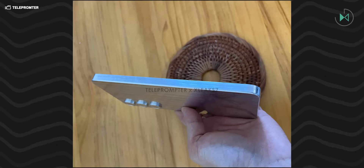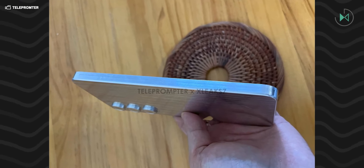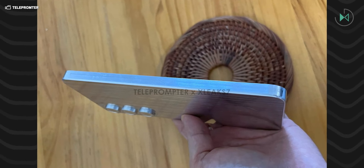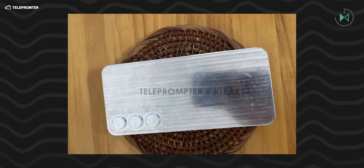Remember that dummies are units that simply serve as models or molds, such as to later build a case or accessory for this device. This information has been leaked by a medium called Teleprompter, and although it is a metallic dummy, you can generally see what the design would be like.